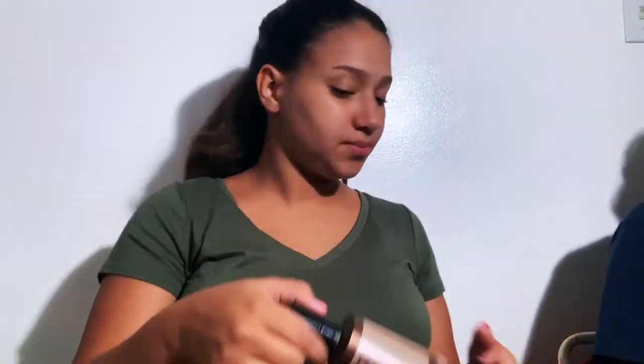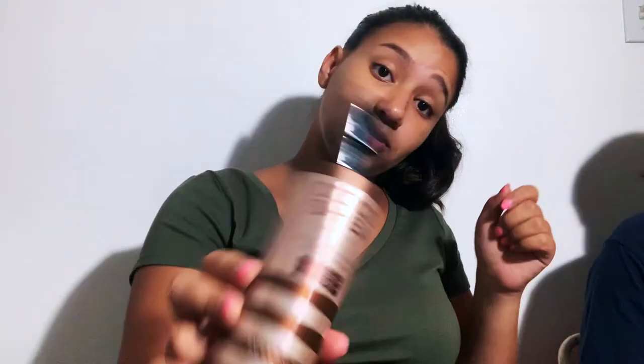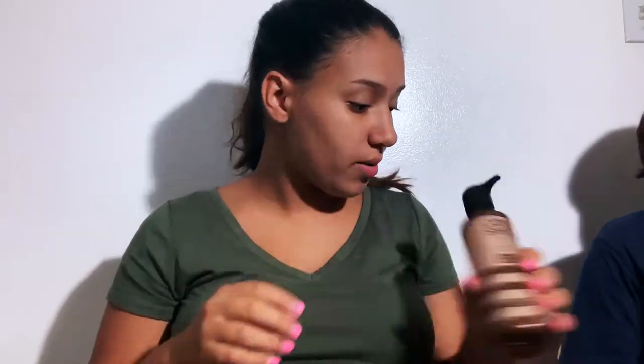Bio oil, people — bio oil. This is for stretch marks because I'm going to keep putting it on. I have to have a body after this, so I'm going to take this to the hospital to continue using it. My aunt actually bought me this and it has been working very well. I also have Coco Shea, which is a 24-hour moisturizer, so I brought lotion as well.